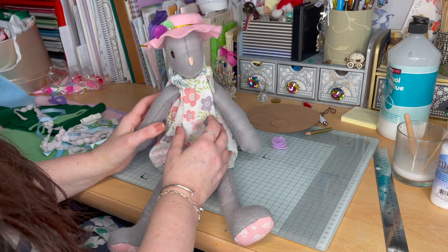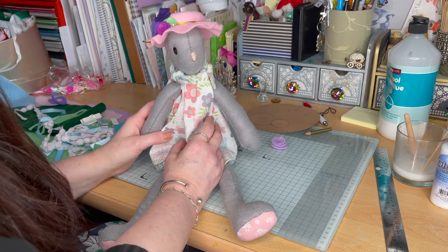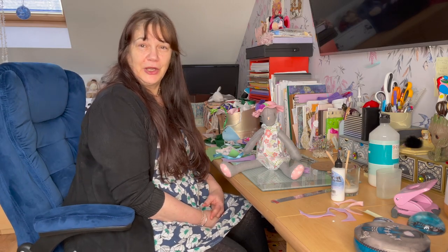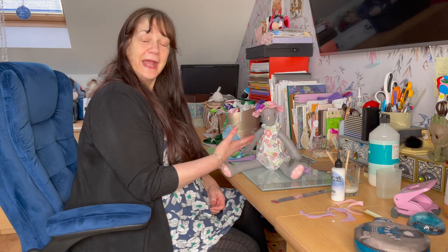Then just place it on your rabbit and there she is, all dressed up ready for Easter! I hope you enjoyed following along with this, with both me and Luna, to make her a nice Easter bonnet. If you did, please give it a go yourselves and post all your pictures on this page. Thank you.